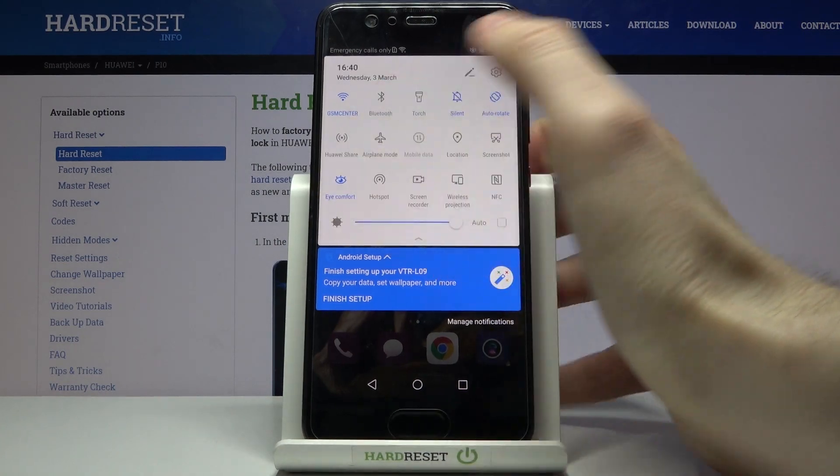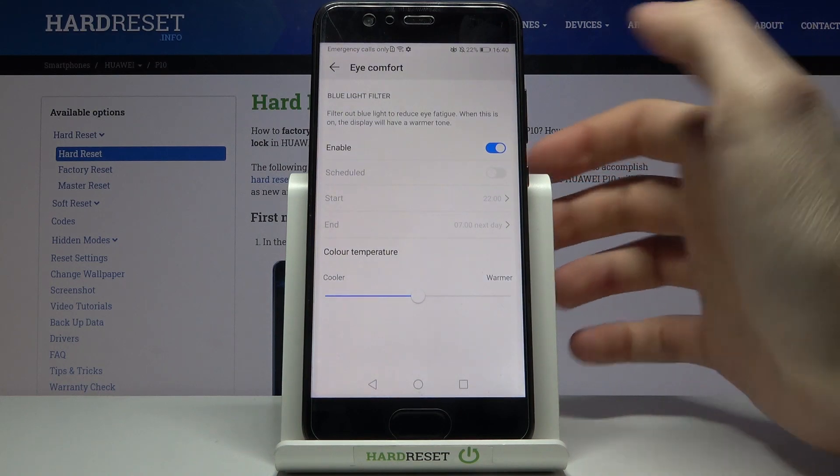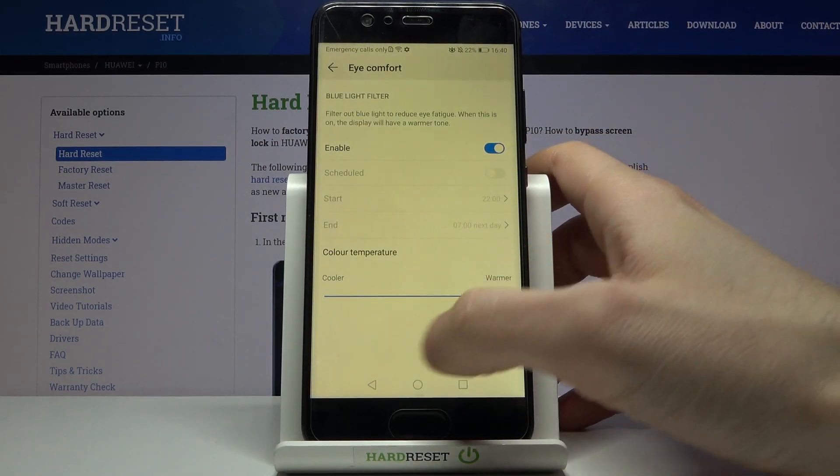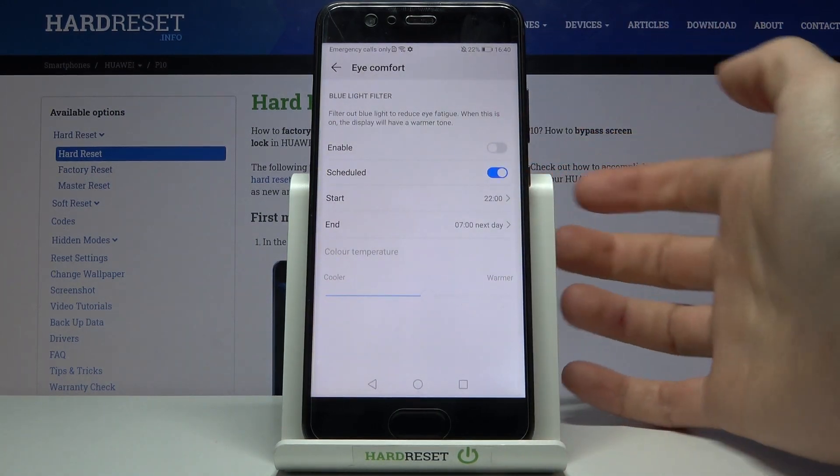By tapping on it once, you can switch this mode on or off. By holding your finger on it, you can access some of its settings. For example, you can change the color temperature, and you can also set a schedule for this mode.